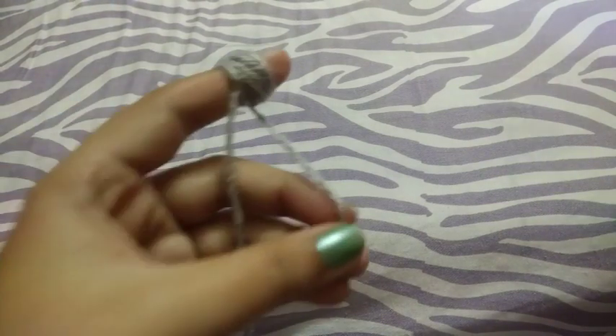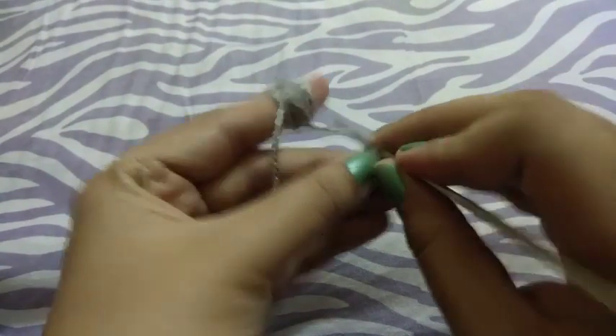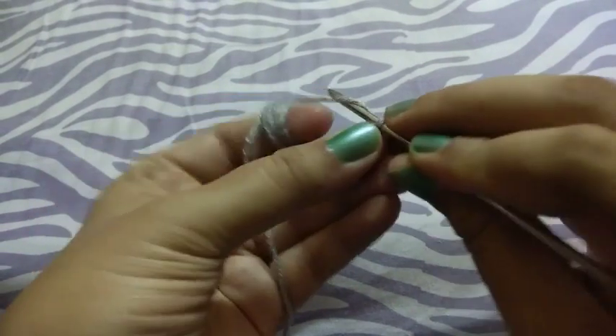Hello friends, welcome to my channel. Today we will learn how to make the lace pattern using the cluster stitches. For that I will take the yarn and crochet in the slip stitch, then I will take the chains.